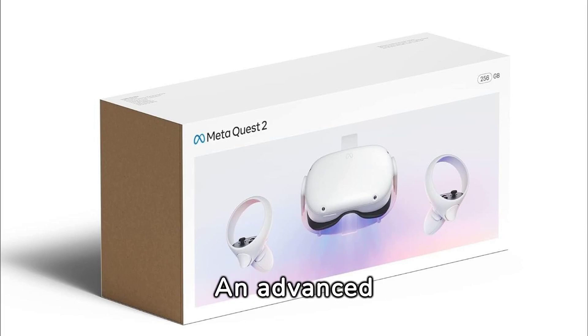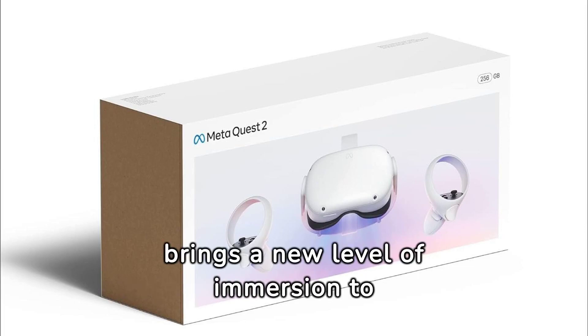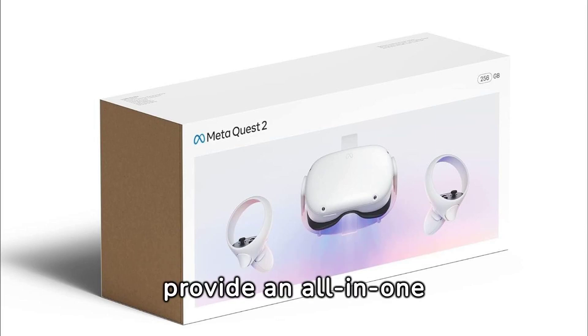The MetaQuest 2 is an advanced all-in-one virtual reality headset — a renewed premium product that brings a new level of immersion to the world of virtual reality. It combines the latest technology with advanced features to provide an all-in-one experience for users.